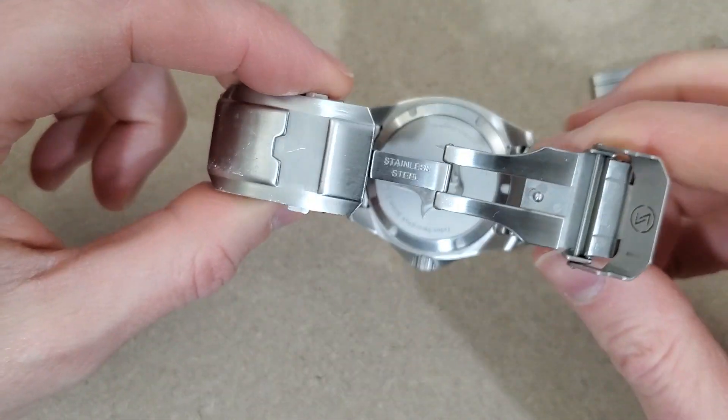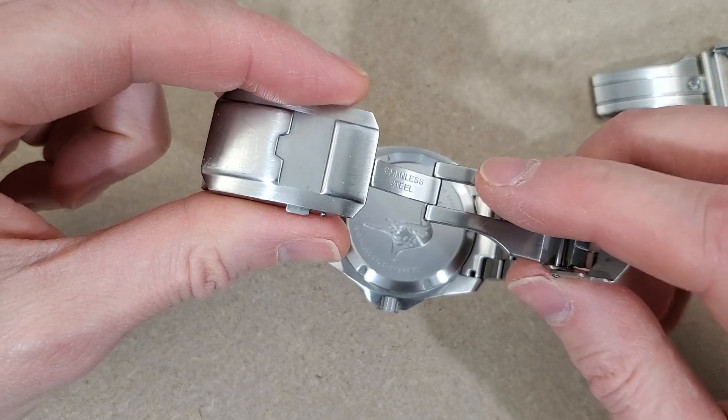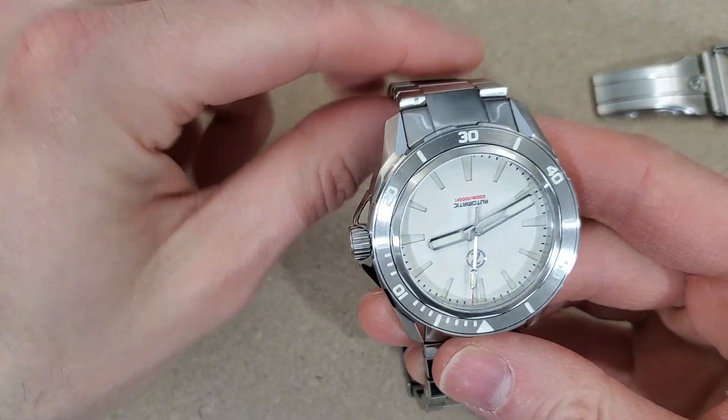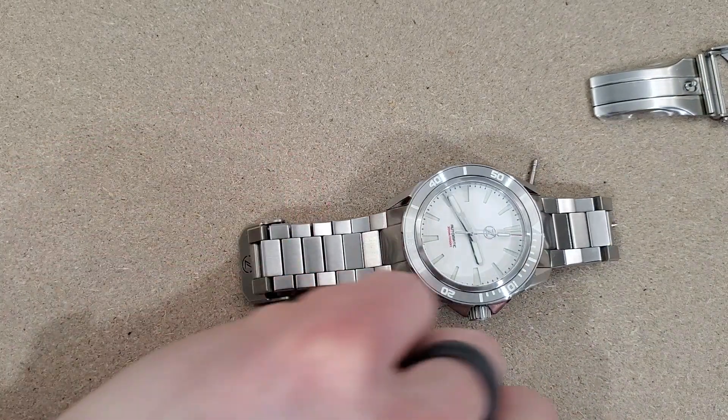I purchased this watch used maybe a month ago and when I sized this bracelet for my wrist it was very difficult to get on wrist, and I will demonstrate that here today.